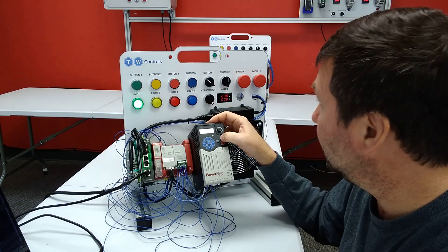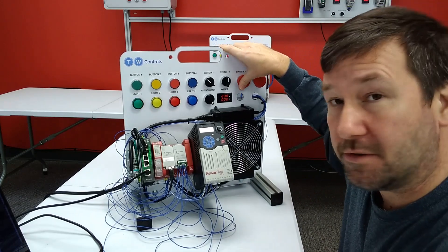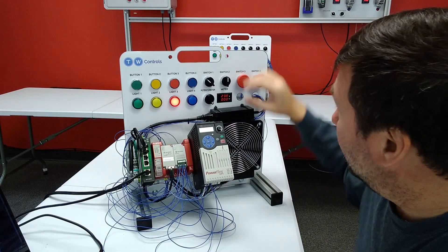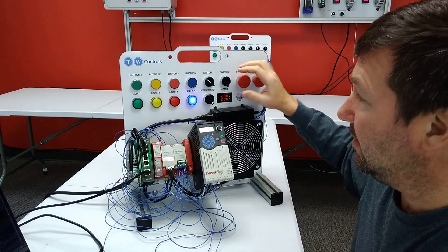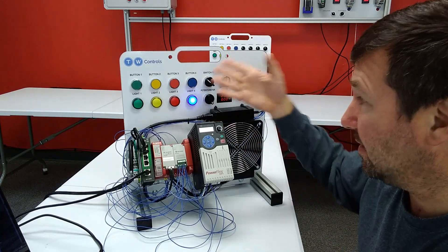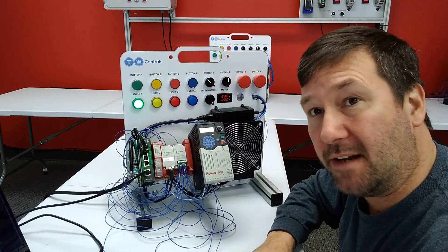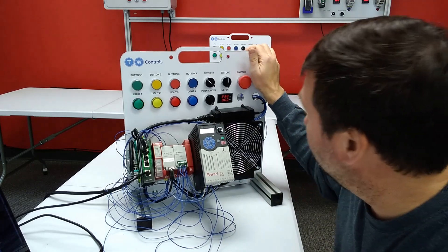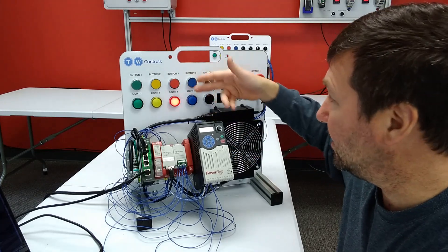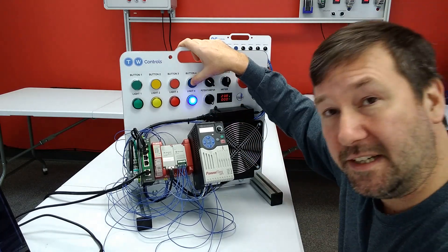Now let's test the rest of it. I should be able to hit the green button and then hit switch number three — and sure enough, our motor stops. We have a red flashing light indicating that one of our safety devices is tripped. So now we'll pull that back out — the red light goes out. Blue light comes back on, but we still can't start because we need to reset our system. Then we reset, start our drive again. Now let's hit switch four — same thing happens: motor stops, red light starts flashing indicating something's wrong, we clear it, and it won't start again because we need to hit the reset button.